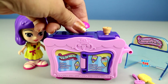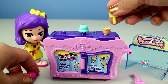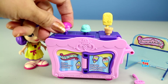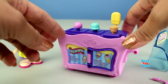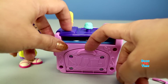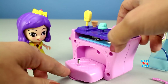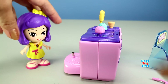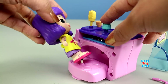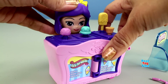Now let's assemble the ice cream cart. Here's the magic point and let's put Clementine here. There's a hole on the bottom. When you put Clementine on the magic point, you will hear some sounds.